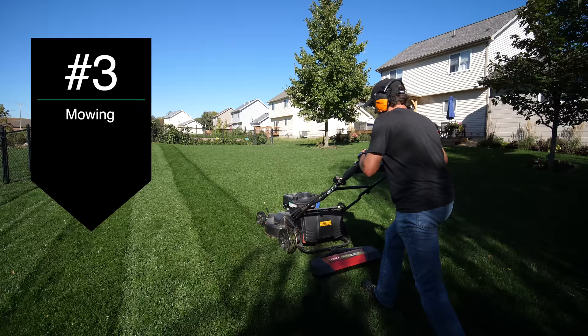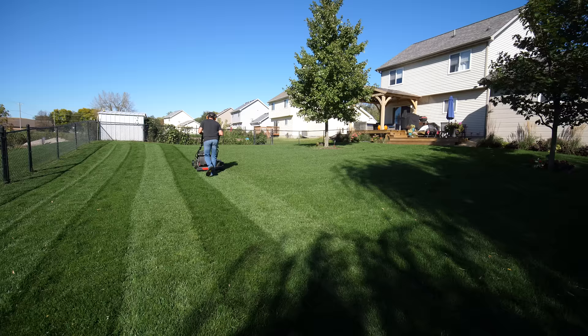The next step in improving your lawn is to simply mow it consistently. I know that sounds like a very simple step and something that seems like common sense, but a lot of people don't understand the importance of mowing frequency and why that can actually change your yard drastically by simply changing your mowing habits.